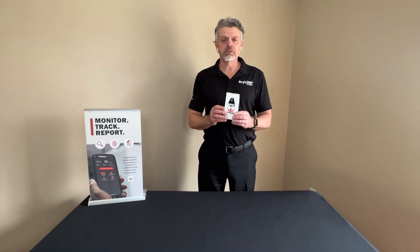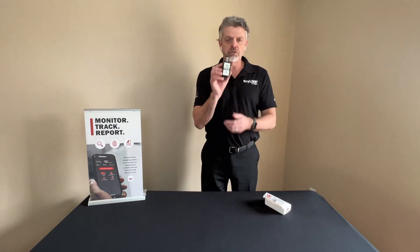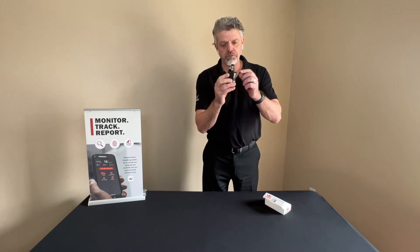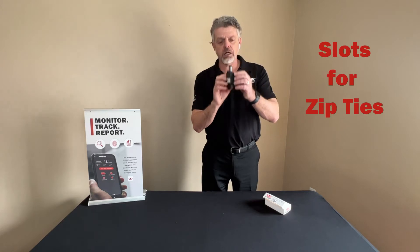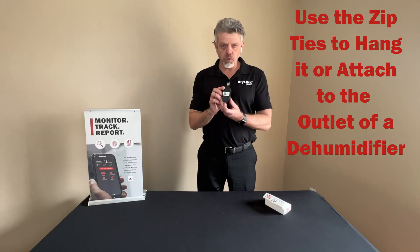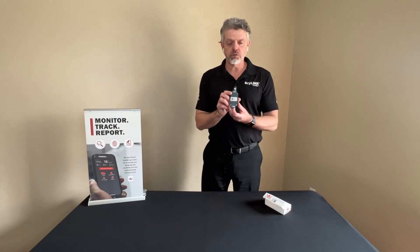So let's open up the box and see what's inside. As you can see, this is the DryTag RH. This is the temperature and relative humidity portion of it. You can see that there are slots here for zip ties, which you can use when using it as a standalone thermal hygrometer, and there are four screws in the back which allow us to access the battery.